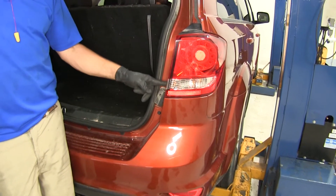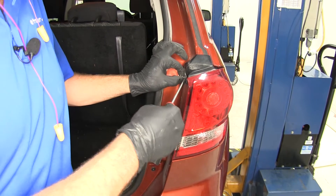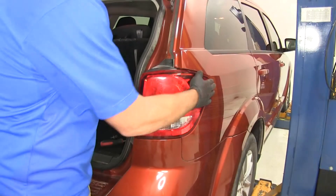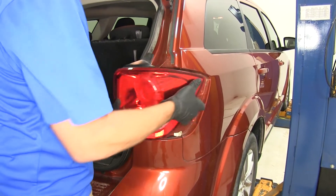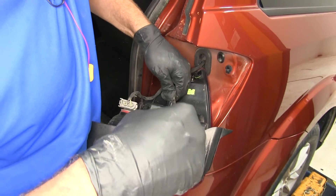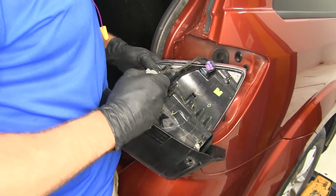On each of our taillights on the inside there are pushpin fasteners. Using a flat blade screwdriver, we want to pull that center core out, and once that's out we can pull the whole thing out. Give it a little wiggle — there are a couple of pressure clips on this edge to separate. Once those are separated, look in behind the light and you'll see two connectors. For the one on the bottom, use the screwdriver to lift up on the tab and separate it. For the larger one, there's a tab — push it and wiggle it off.